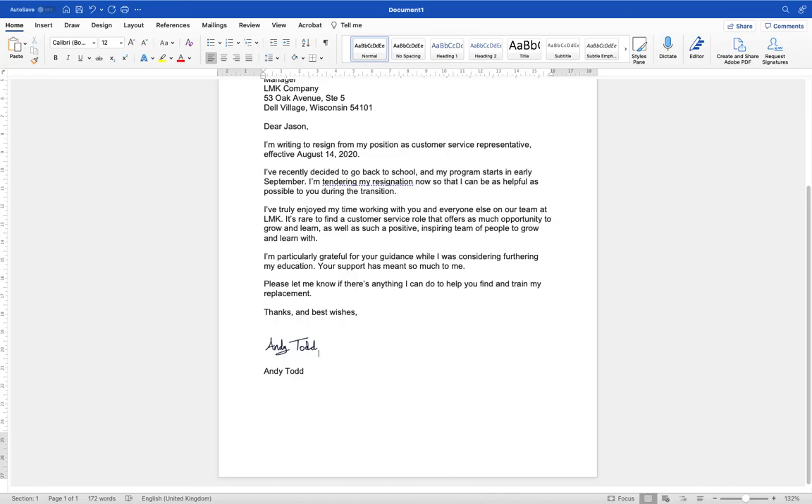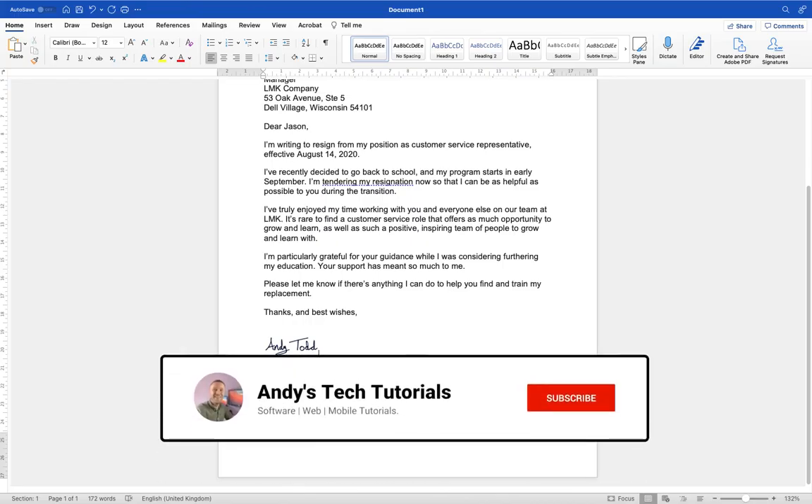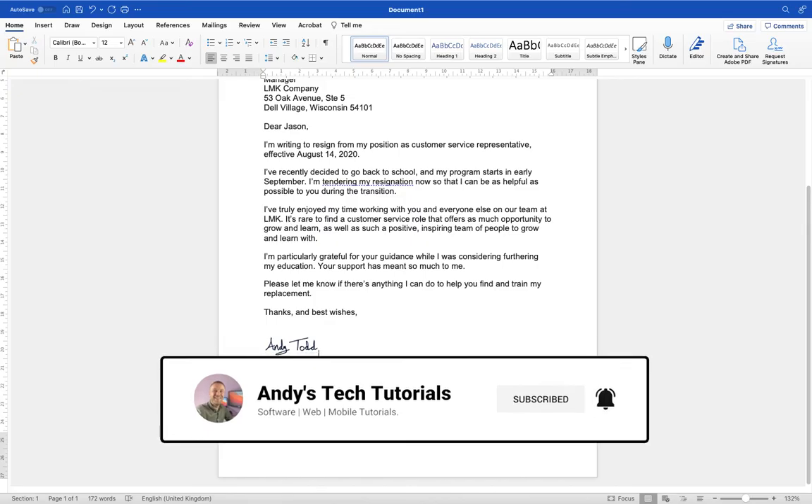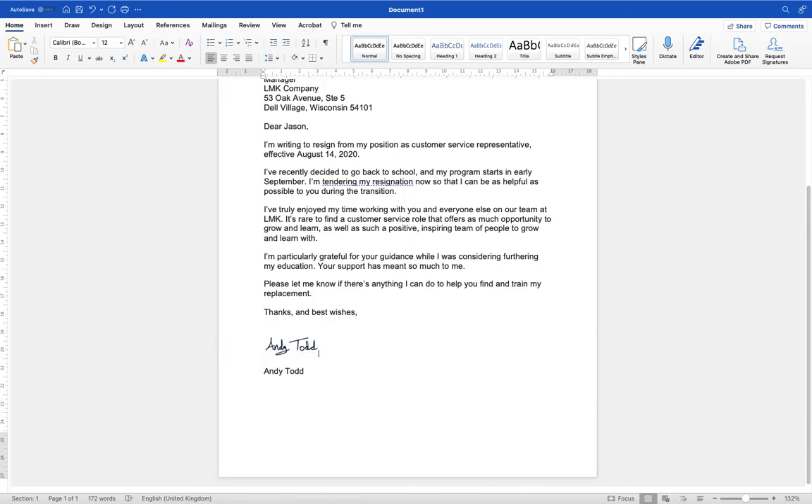Hopefully you found this video useful. If you did, please do give it a like and comment below. Let me know what your preferred method of inserting your signature is, or if there are any methods you use that aren't included in this tutorial, and let me know your thoughts. If you've not subscribed to the channel, please do give it a subscribe and remember to tick the notification bell so you're notified about any of my other videos. I've got plenty of videos for Microsoft Word on this channel, so please do take a look. Thanks again for watching.